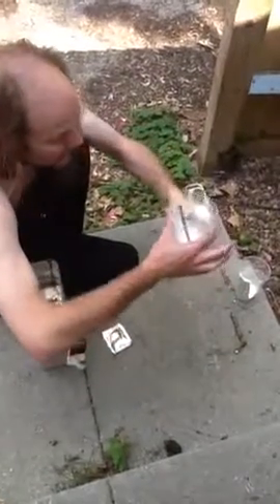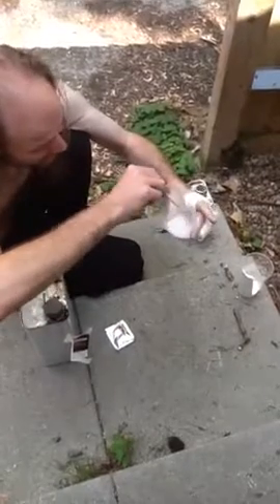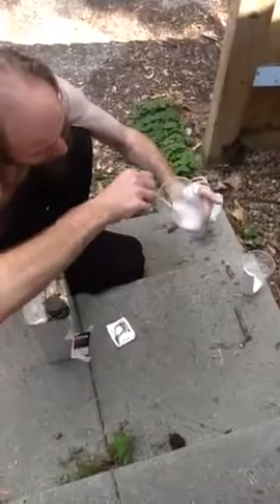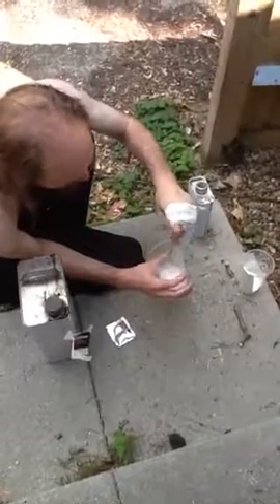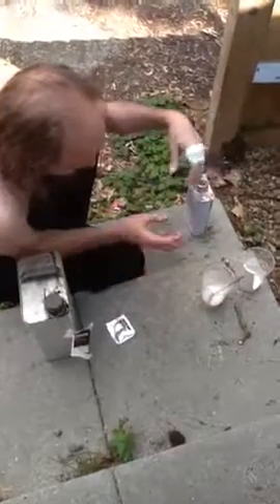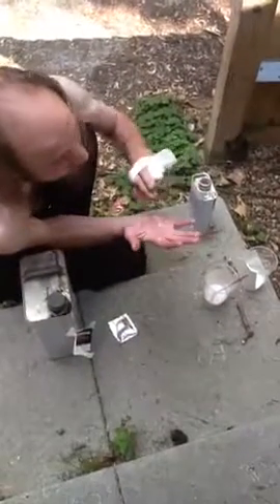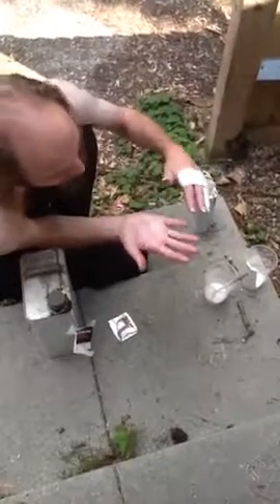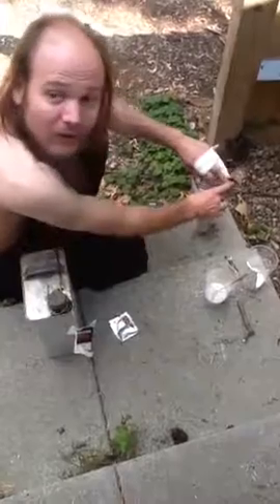That is basically what you need to do and how you do it. It's going to look like it's split, but once you file down the actual resin it will look absolutely perfect. The problem is getting all the resin off my hands. Thank you for filming.